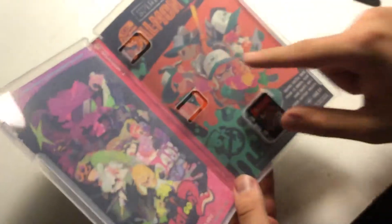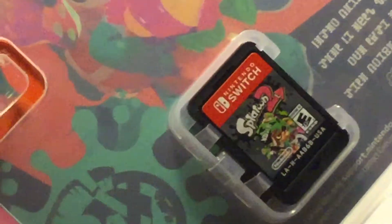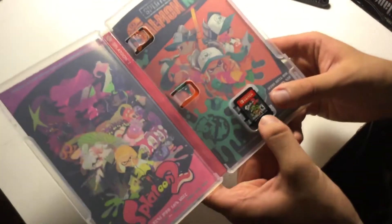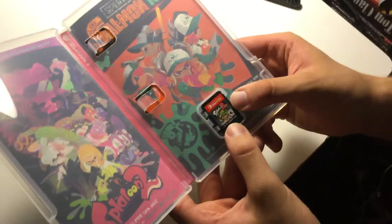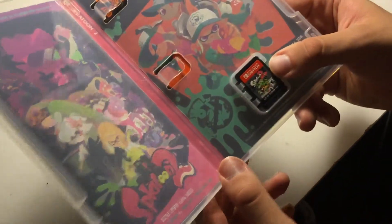So here we have the insides, and the first thing you'll see, we have an alternate cover art. And what's really cool about the game is that it's a different cover rather than the front — we have the inkling girl getting splat at, or shot at.